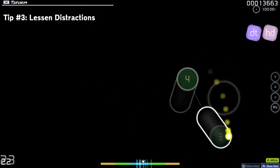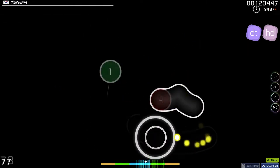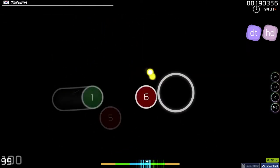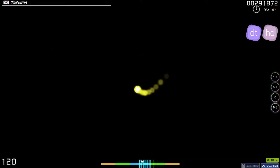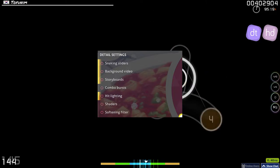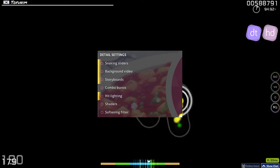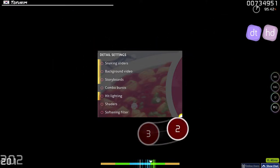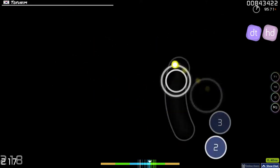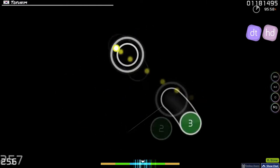When you're a new osu! player, you realize there are a lot of various effects throughout your playthroughs. Turning all of these off will help you focus more on the notes instead of the flashy effects. These effects include background video, storyboards, combo burst, and hit lighting. Snaking sliders and the combo filter are based on preference, and I've never used shaders so I can't say much on that. I personally just turn all of them off. Changing the background dim to 100% will also make things easier, but you guys probably know this already.